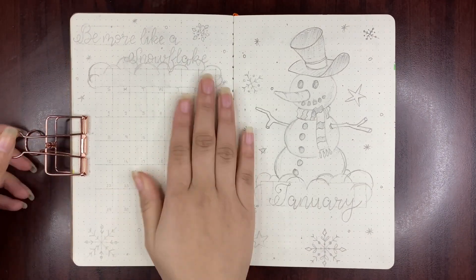For this month's quote I wrote: 'Be more like a snowflake.' If I try to relate it to myself, all snowflakes are different from each other — unique in their own way. So we all don't have to be like somebody else; we should own ourselves and be more like snowflakes.